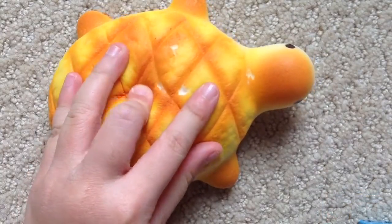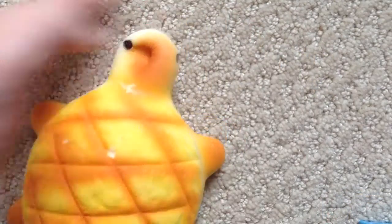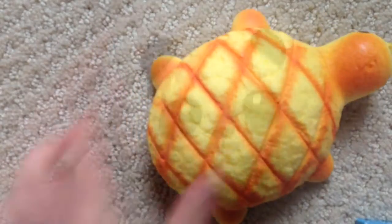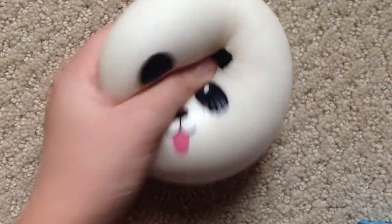So I have this really, really defected melon turtle bread, another melon turtle bread, jumbo melon turtle bread, jumbo panda bun, tongue sticking out.